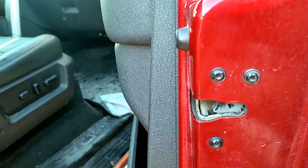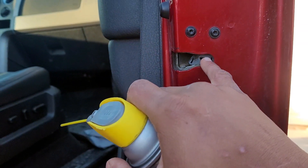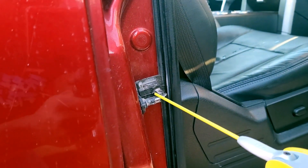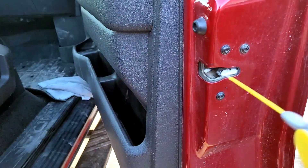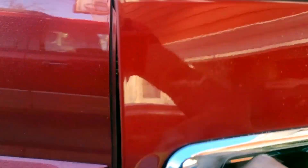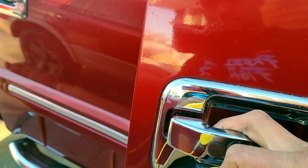Alright guys, another area you're going to want to get some of this silicone on is right here where the actual door lock comes in. You want to get a coating on that because that's metal. And where the door lock actually connects — that's metal as well. You can actually see I've got frost on that right now. Go ahead and take your spray and give it a quick little spritz. And once your door handle is open, go ahead and get a little spritz right inside there as well.